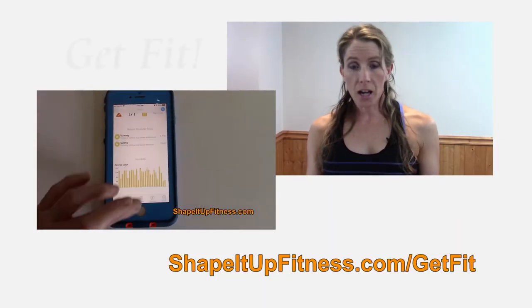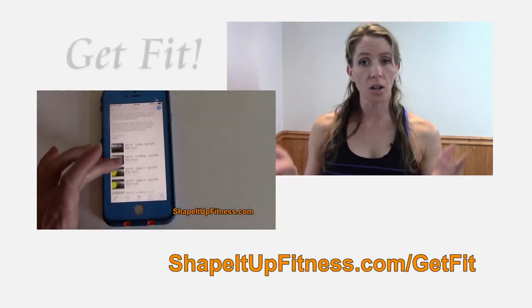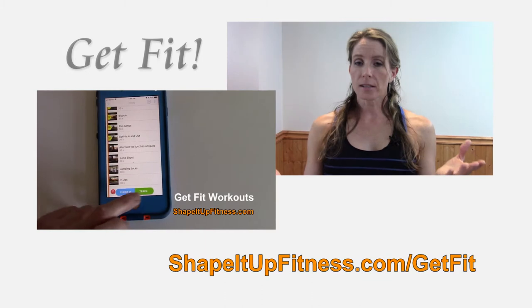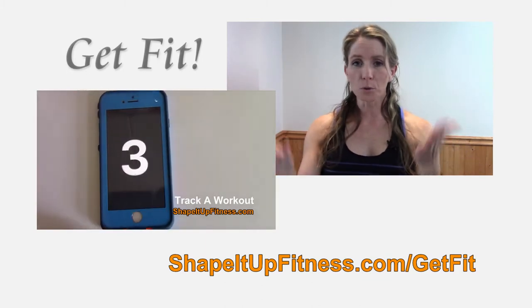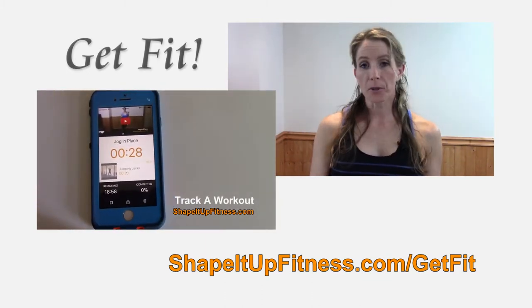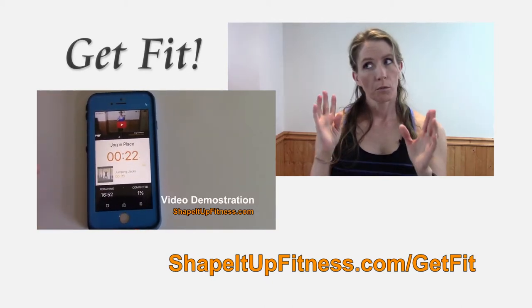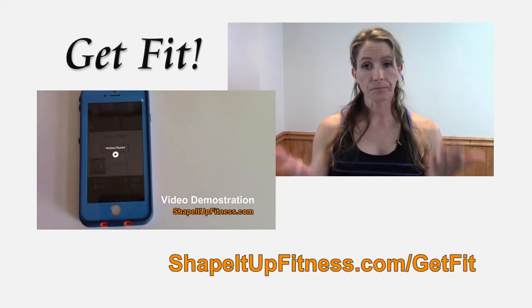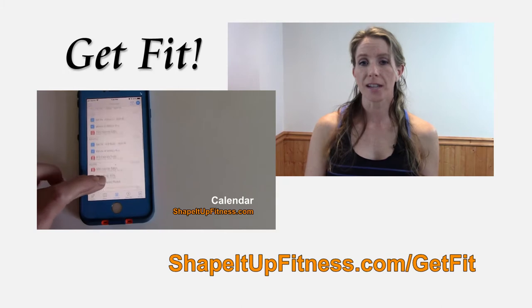If it starts affecting you mentally and you're beating yourself up — like, why can't I do this — don't beat yourself up over it. Just use it as motivation to keep propelling forward. If you'd like help propelling your fitness forward, check out my Get Fit program at shapeitupfitness.com/getfit. It's a great way to stay accountable, and I will help you get where you want to be. For a 10-pound weight loss, you need to be losing roughly 2 pounds each week, and if you're struggling and want help, head over to shapeitupfitness.com.